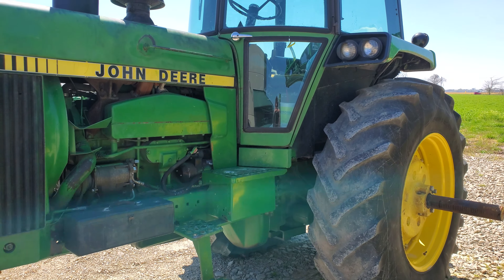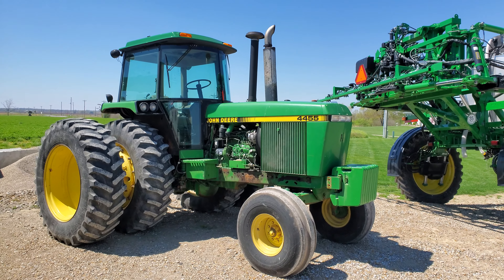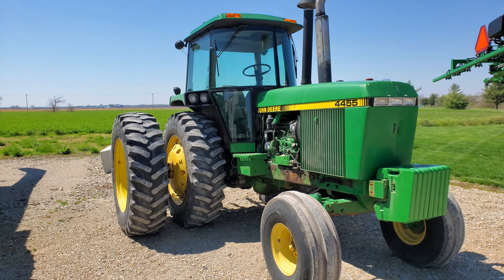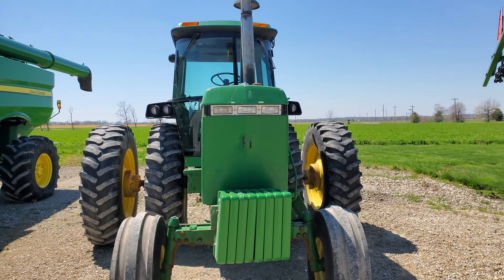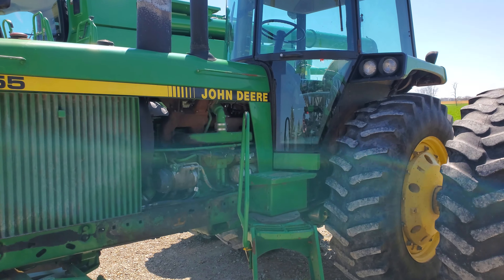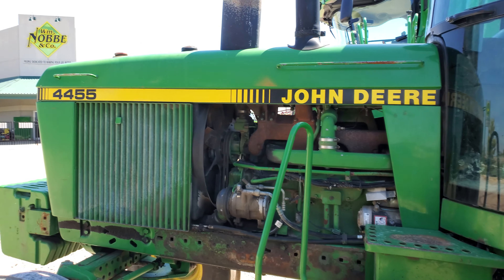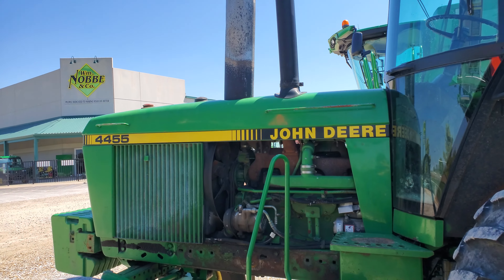I'm gonna walk down here real quick and take a look at this 4455. I thought I'd come out here and social distance myself at the dealership, but it turns out there's people coming and going constantly. Anyway, here's this 4455 — this is a good-looking tractor too. Be good for a small farm. Could use restoration if you're gonna make a collector tractor out of it, but I love these 55 series tractors.